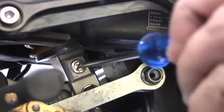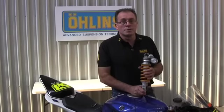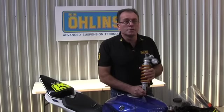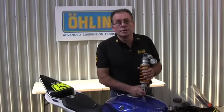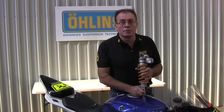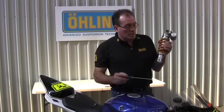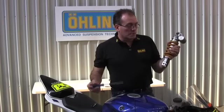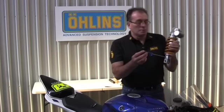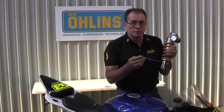We now move to the rebound adjuster. Now at track days there are a lot of people giving otherwise well-meaning advice saying just wind everything up. In fairness, within sensible limits that is reasonably true for winding up spring preload and increasing compression damping to give you good ride height control — but it is an absolute no-no with rebound damping. On most traditional single-tube displacement shocks like this R6 shock, the rebound adjuster is at the very bottom of the shock. It basically adjusts the bypass bleed inside the shaft and affects the return speed of the shock.